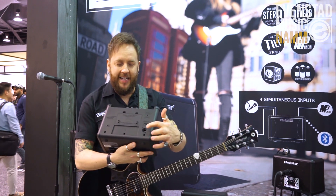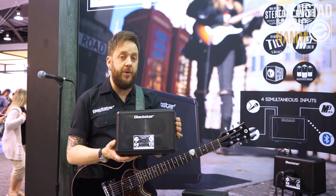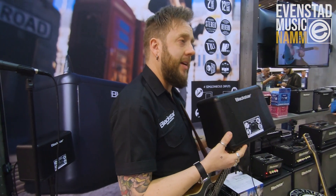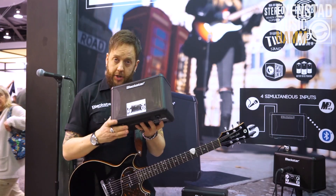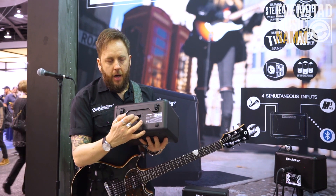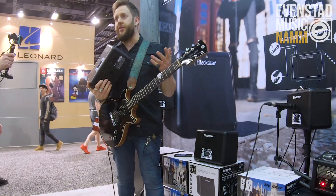There's also the opportunity to connect an extension cab, which is pretty cool — that takes it up to 24 watts, whereas this unit on its own is 12 watts. We've also got a tilt-back option so you can project your sound higher, and there's a top hat adapter so you can put it on speaker poles, as you can see on display.